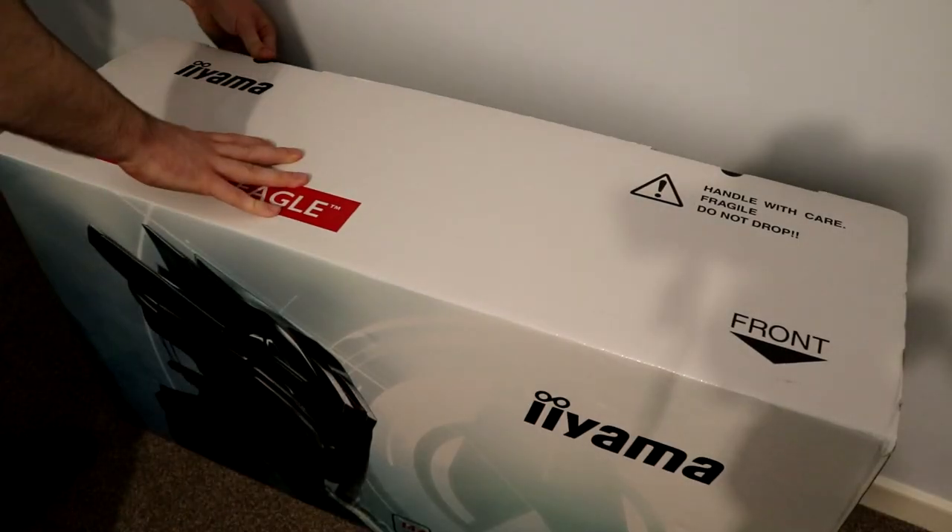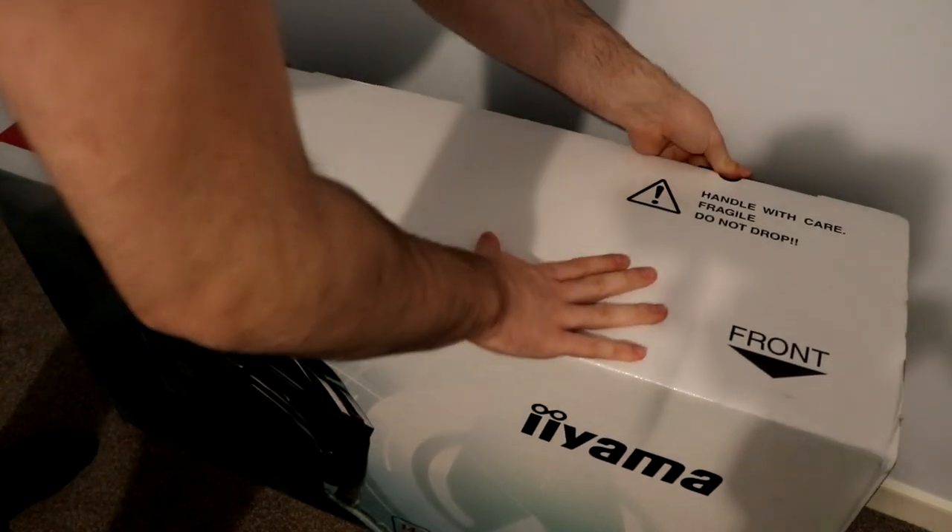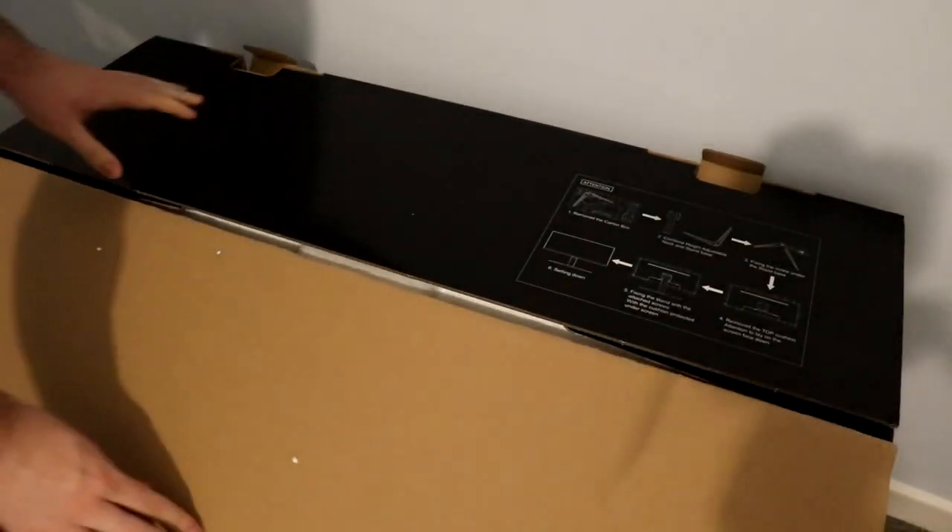Iiyama is not really the first company you think of when it comes to monitors, but that wasn't always the case. Back in the CRT days, Iiyama were a much bigger household name — it's only more recently that they've lost a bit of that spotlight. But perhaps that might start to turn around with this monitor, if it lives up to my expectations.